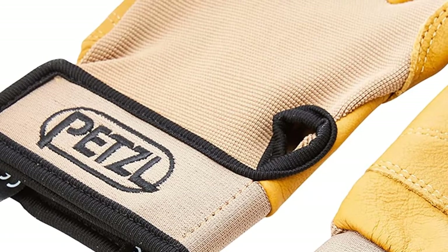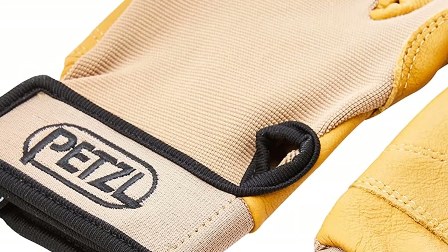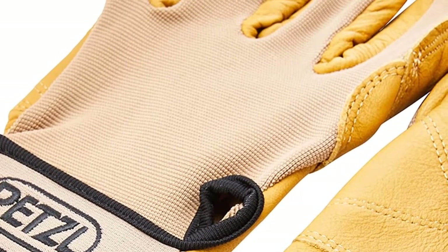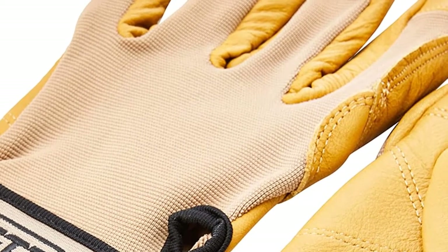The double-layer protection offers the right amount of padding needed for rappelling and belaying. These full-fingered gloves include a stretchy nylon material on the back to reduce weight and increase breathability. Breathable mesh strips incorporate ventilation to stop your hands from sweating.